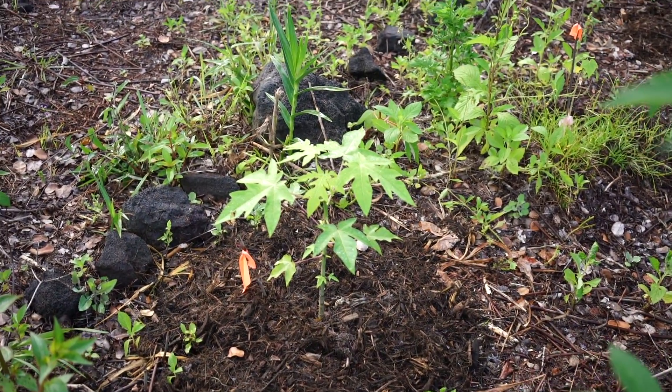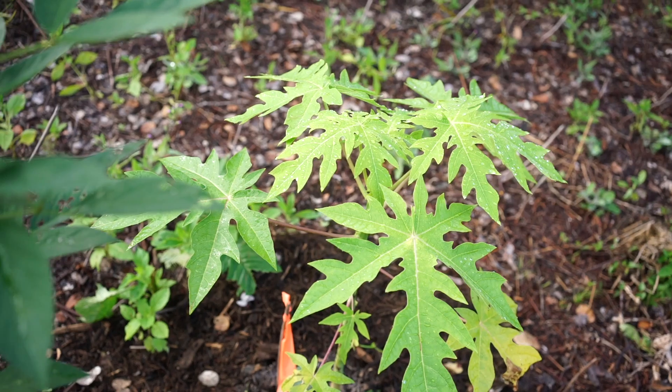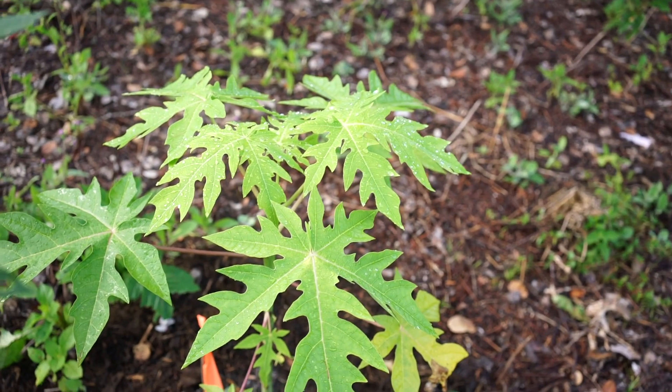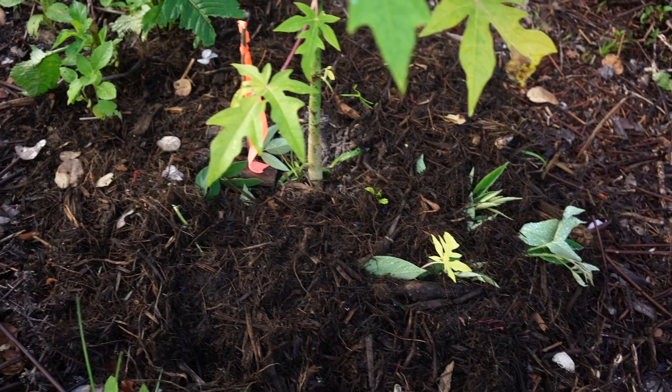Here are the four papayas — one, two, three, and four. You can really see, compared to this pigeon pea, that the papaya is looking very yellow and pale. It may have something to do with the mulch I put down — it's not fully composted. I'm going to take these two jugs and put half a jug on each one.